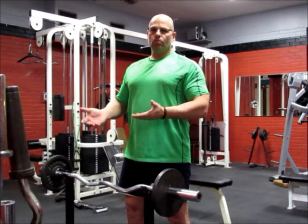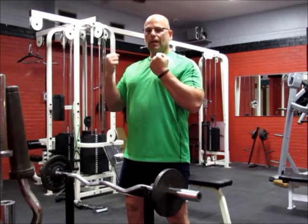Secondly, when you're working on that negative aspect, aim for about two to three seconds on the positive side and three to five seconds on the negative side. That way you're hitting fast-twitch and slow-twitch muscle fibers. Jason Morgan, Cortland YMCA — thanks for watching.